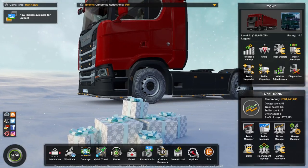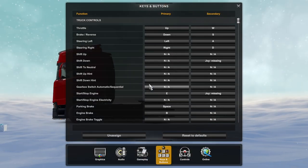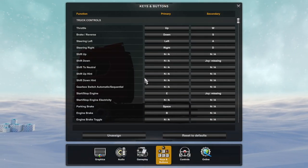Let's go ahead and open the settings menu, then the keys and buttons menu. We won't talk about keyboard configuration because the game is already set for this kind of input.